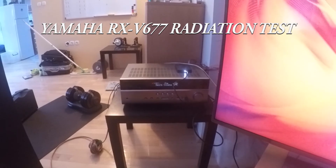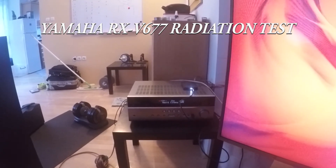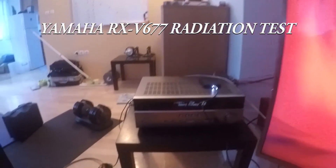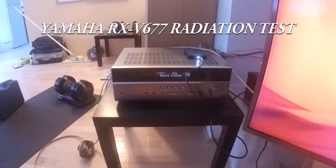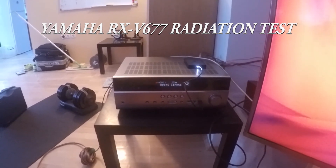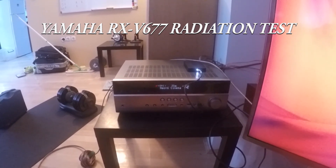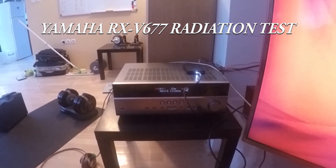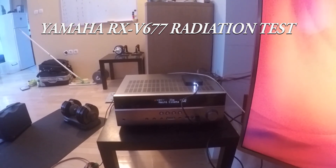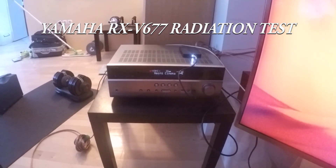I'm really satisfied with what Yamaha did. I almost bought the Denon — the other guy was measuring a Denon 636, and he measured that you have to go to network settings and disable the antenna. But this one is amazing — the source is in the antenna, so you just don't connect it and everything's fine. I've never seen that before.